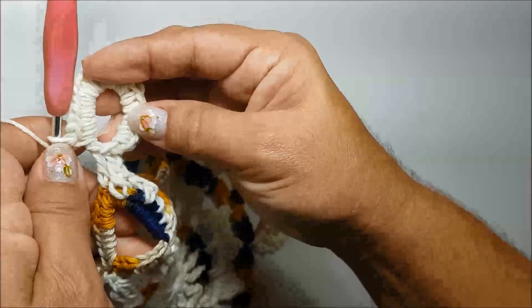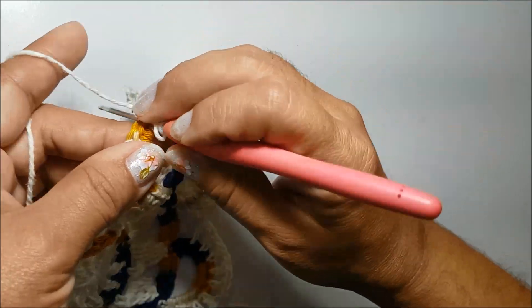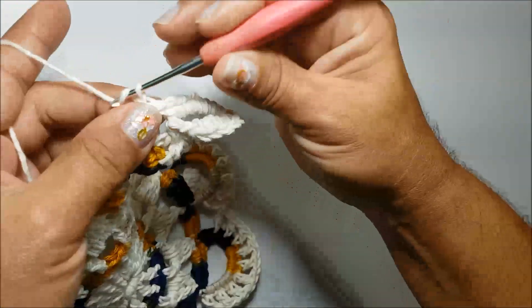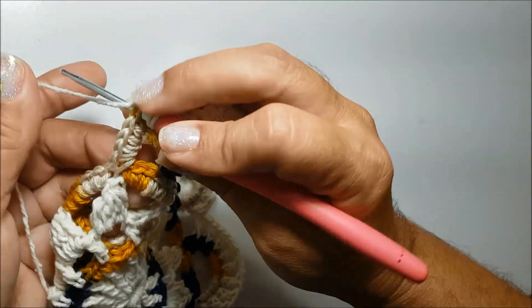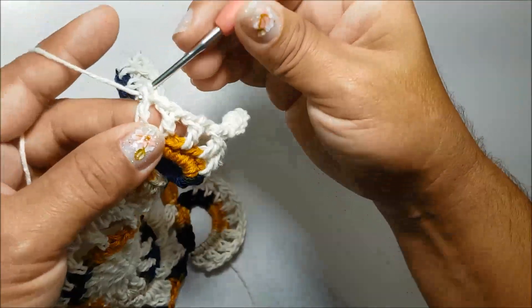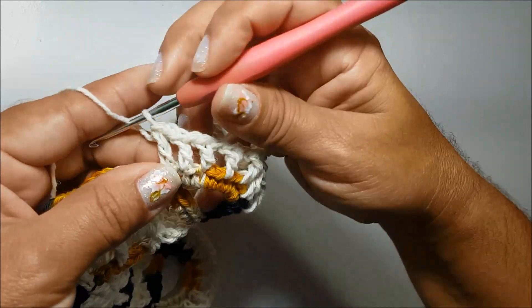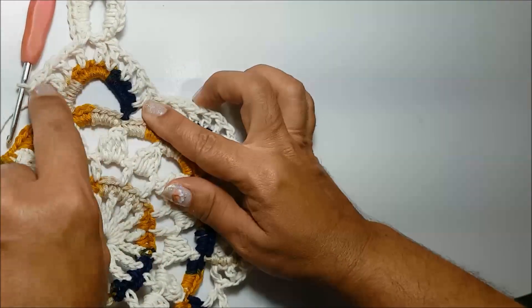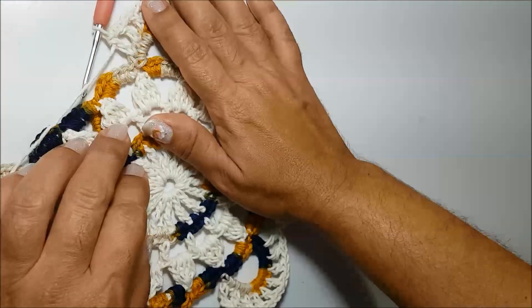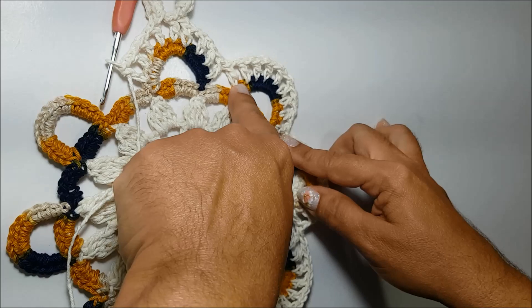Viro pra frente novamente, e nessa alça de dez correntes, eu vou trabalhar dezoito pontos baixos. Já finalizando aqui os dezoito pontos baixos, eu faço a laçada, salto um ponto de base aqui da alça colorida. No próximo ponto, vou fazer agora o sexto ponto alto, faço uma corrente de separação, salto um ponto de base. No próximo, faço o sétimo ponto alto, faço uma corrente, salto um ponto de base. No próximo, faço o oitavo ponto alto, faço uma corrente, salto um ponto de base. No próximo, faço o nono ponto alto. Tenho aqui na base os nove pontos altos também, e aqui no meio, fica essa alça com dezoito pontos baixos.